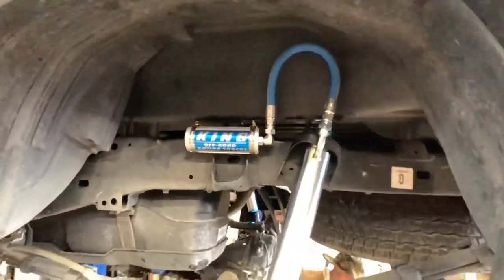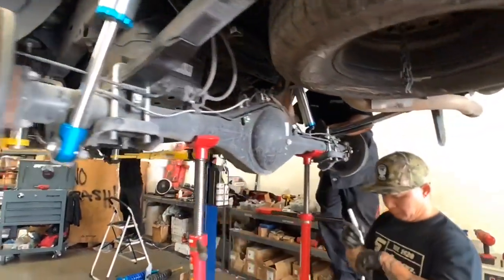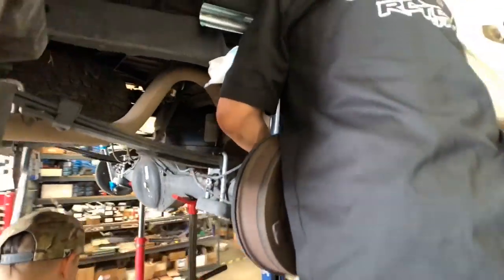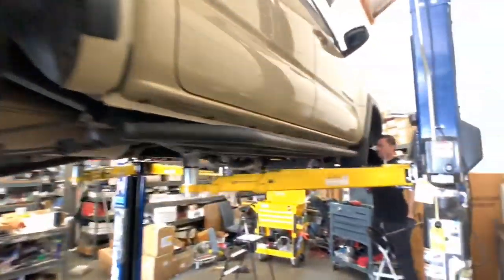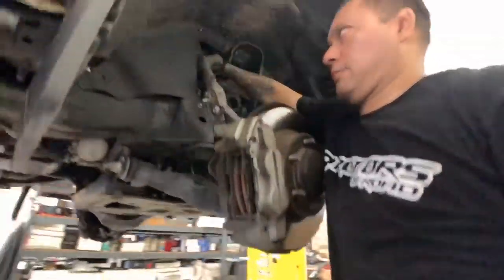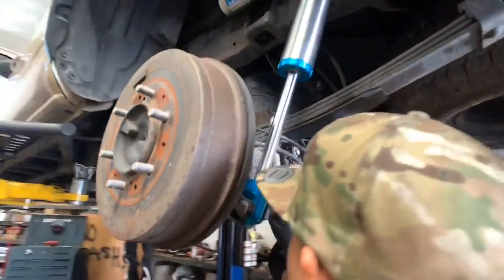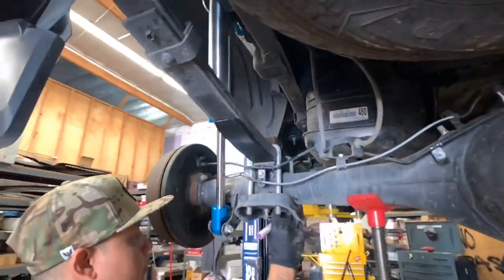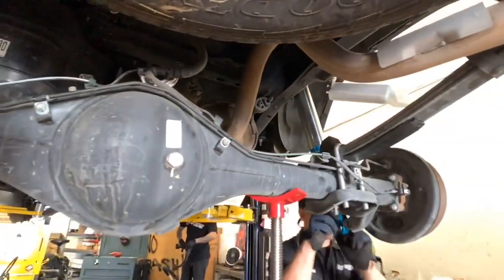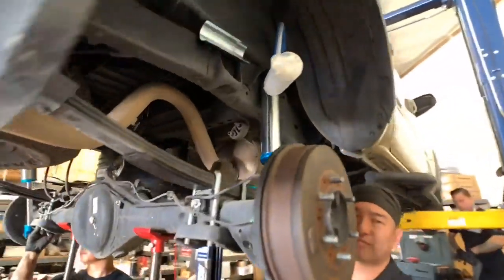As you can see here, the Adeaf system has already been installed. Now the King's 2.5 remote reservoir rear shocks are being installed. As one tech mounts up the last reservoir, the other is double checking his work. Once all nuts and bolts are torqued down properly, we mark it with a white paint pen. That way we can ensure that it has been double checked, and if there's any movement in the nut or bolt getting loose, you can easily spot it knowing that the line is not matching up anymore as it was when we first marked it.